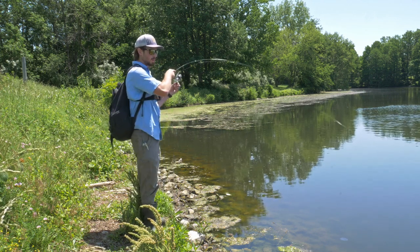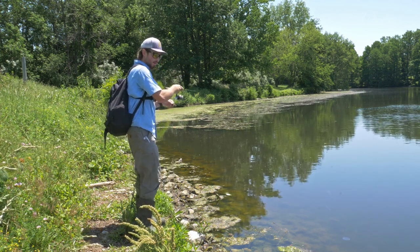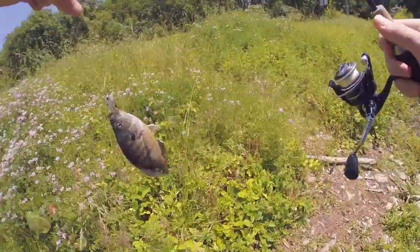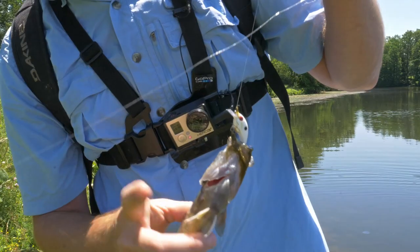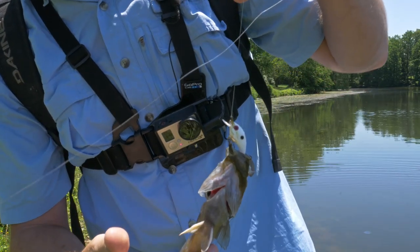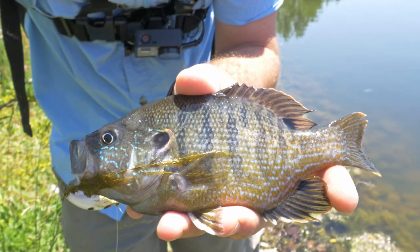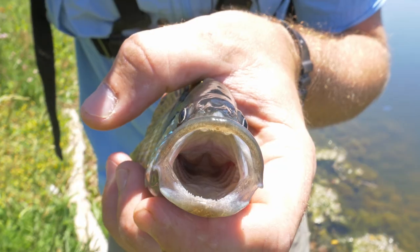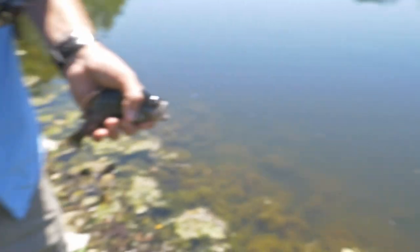Oh there's a fish - yes! Wow, this is cool. First fish on the tiny crankbait. I'm not positive but I think it's a green Sunfish. Looks like an aquarium fish almost - awesome first catch!